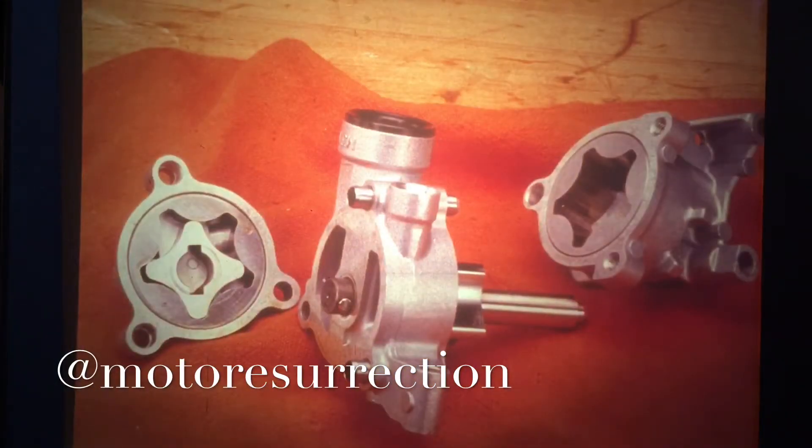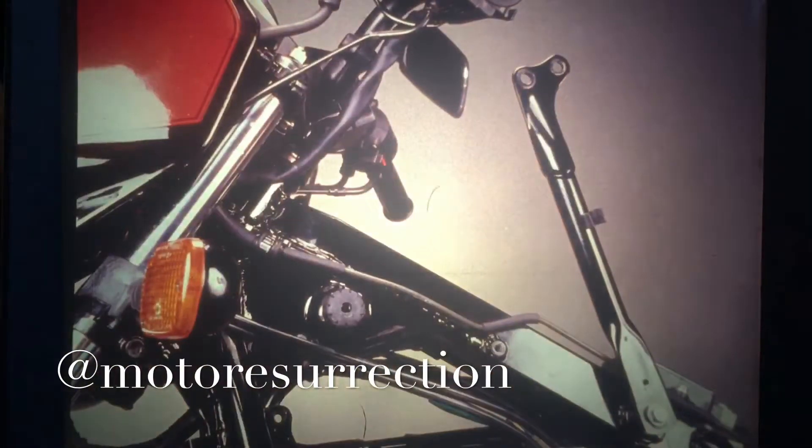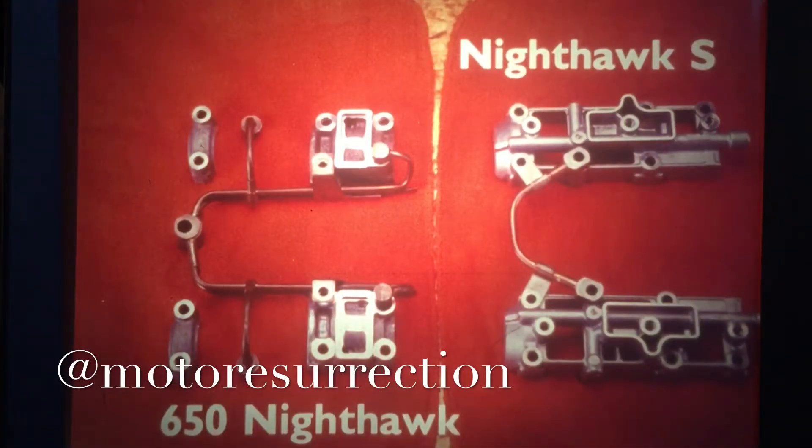The Nighthawk S uses a double rotor oil pump. One side circulates oil through the cooler, the other supplies the engine. The hydraulic valve adjusters get de-foamed oil after it passes through an air-oil separator. For easy top-end service, these removable frame rails will give you room to strip the engine down to the crankcases without pulling it from the frame. The camshaft holders have internal oil galleries, replacing some of the oil lines on the 650.